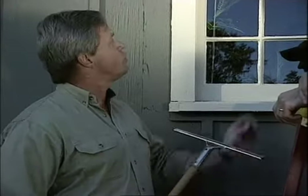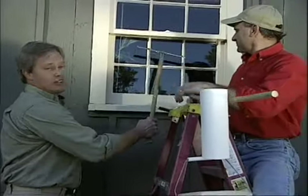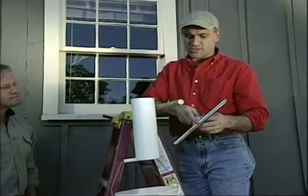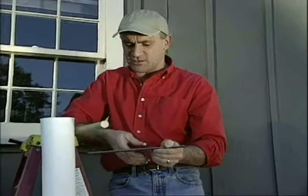A squeegee like this is a perfect tool for cleaning most glass, but when you have a window that has a 6 over 6 configuration, it does very, very little good. You can use a standard size squeegee to clean this type of window, but what you need to do first is cut it down to custom fit the exact glass panes on your window.